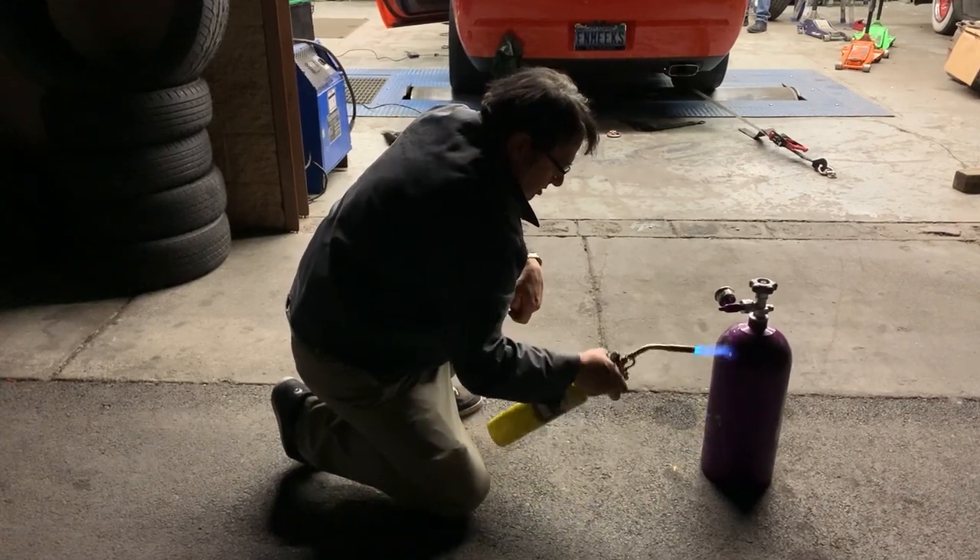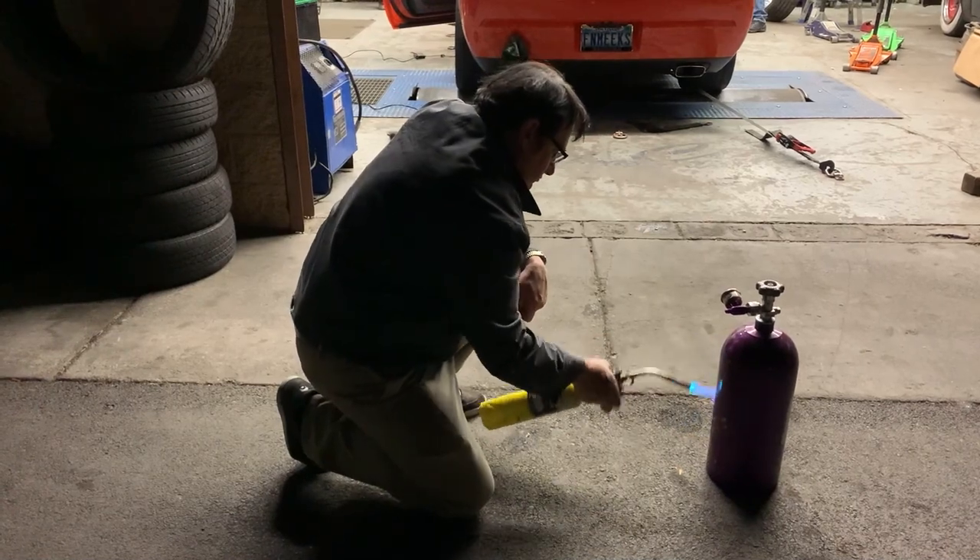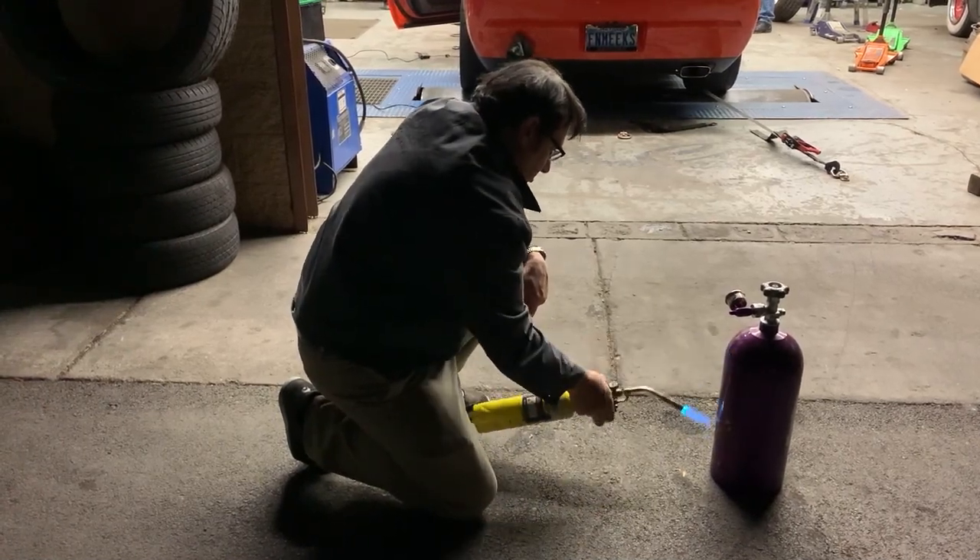Thanks to Dr. Nas, I now have a Zex Wet Nitro System installed on my ride, so we took it down to Sin City Performance for a tune to get the most out of it.